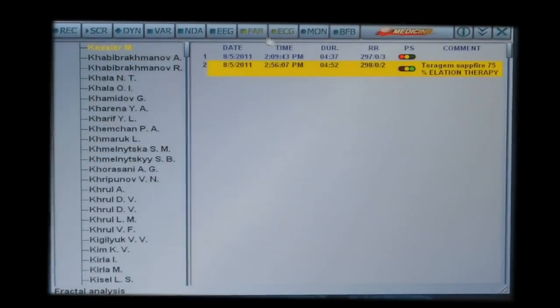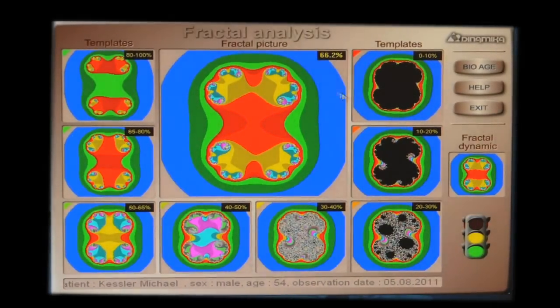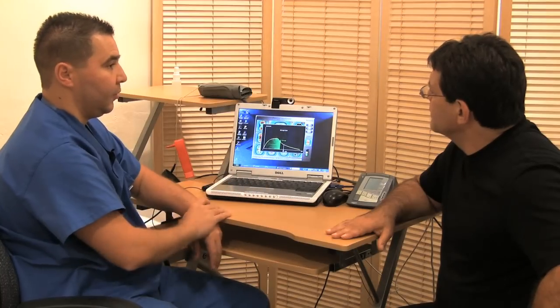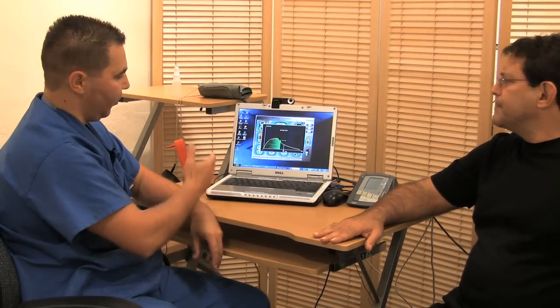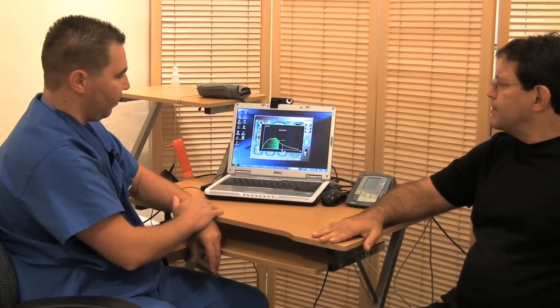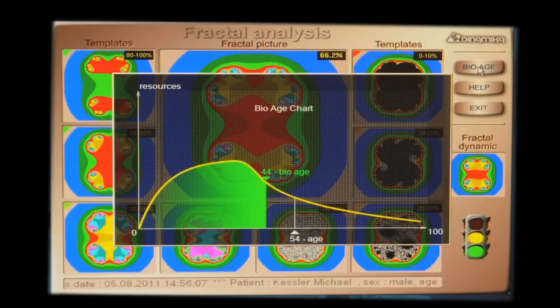And we can see the fractal analysis — see how the fractal is affecting things. Your fractal is 66. See how this is going deep — this is the correlation. Energetically it's much better. By doing 20 minutes on the Theragem, basically your biological age has turned back 12 years. It was 56 and it's now 44.